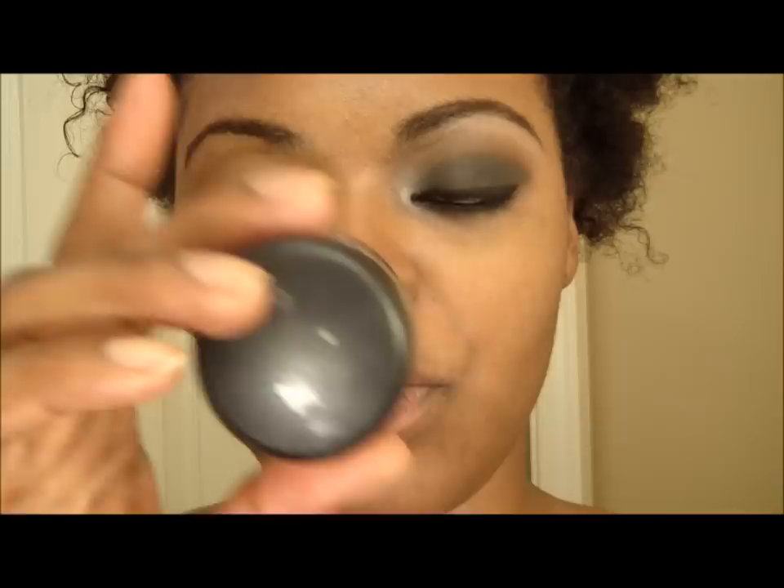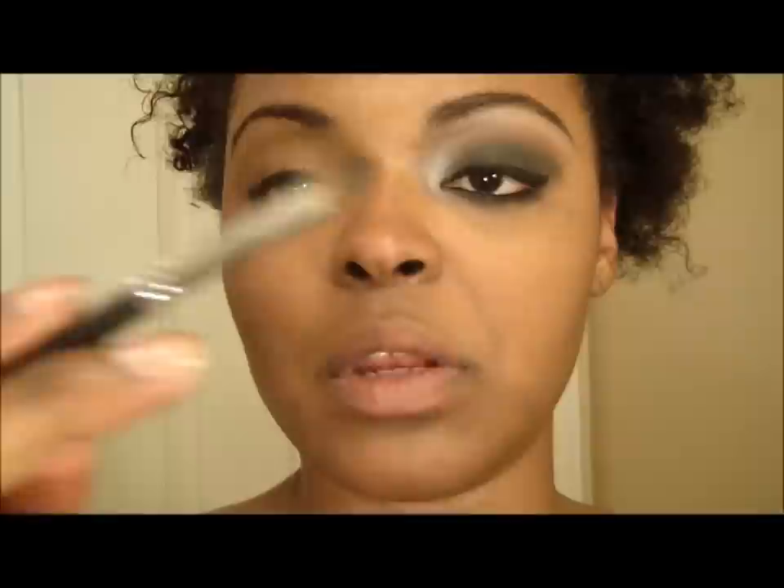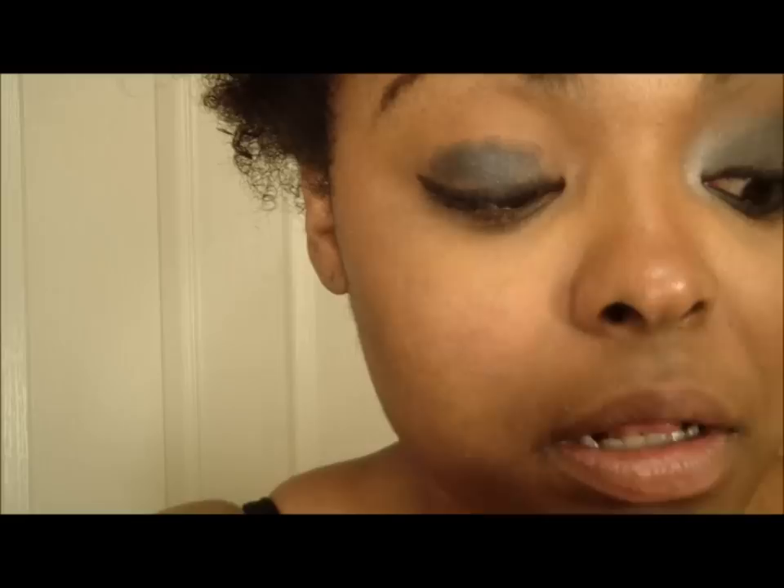We're going to start with black ground — this is a black paint pack from MAC — and I'm going to apply that with a Crown Brush C124 firm shadow brush. Once you have that color on and winged out, this will act as our base.